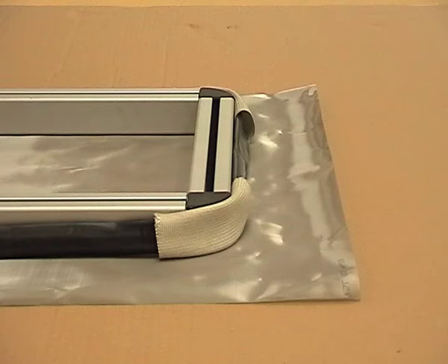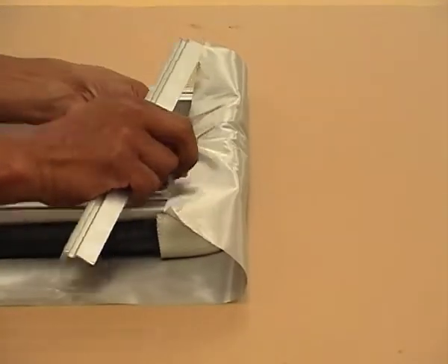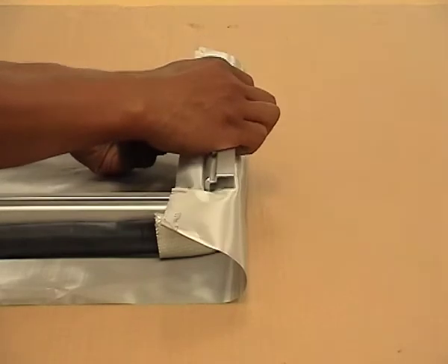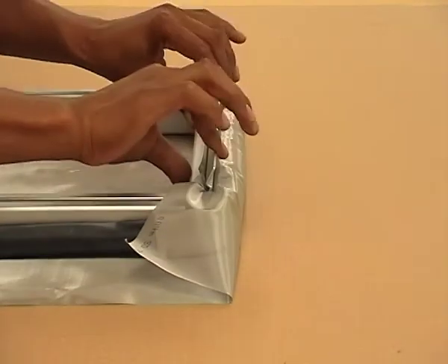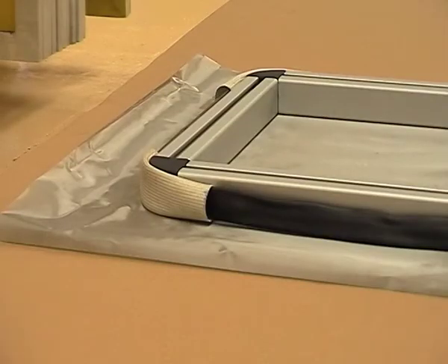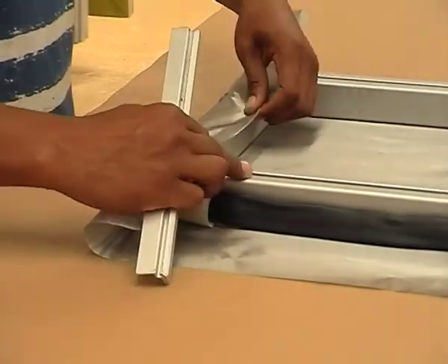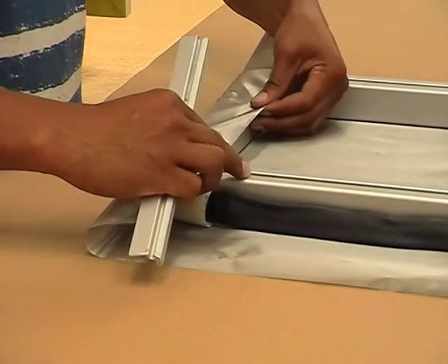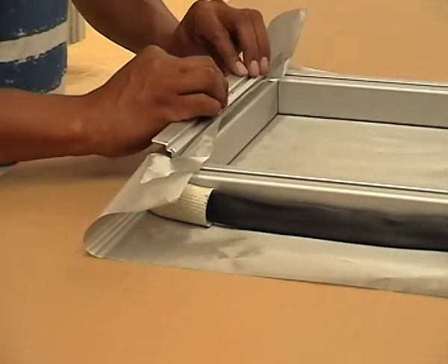Next we must attach the fabric to the frame. Starting from one of the long sides, wrap the fabric over the frame and lock it into position using one of the locking profiles. Note that the slot in the locking profile must always be towards the inside of the frame. Do the same with the opposite side, then repeat the process for the other two sides.